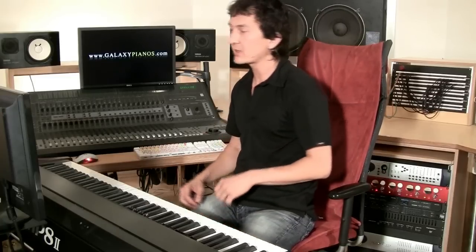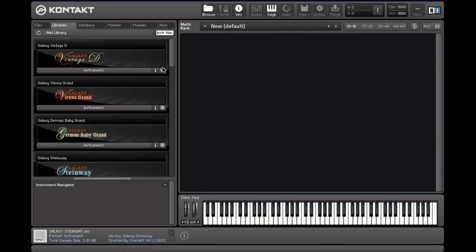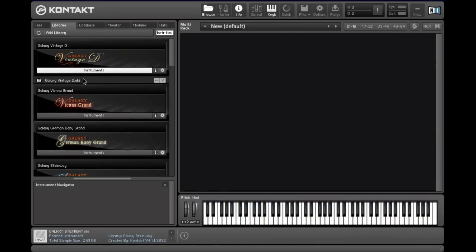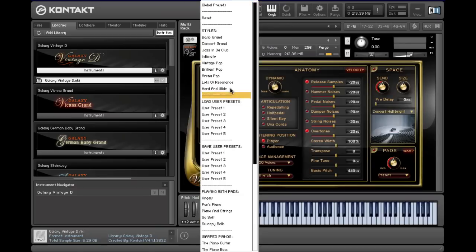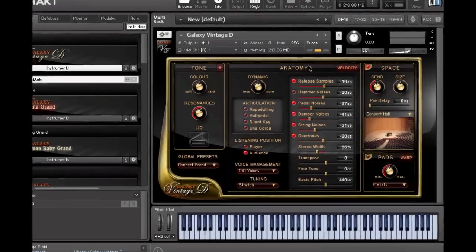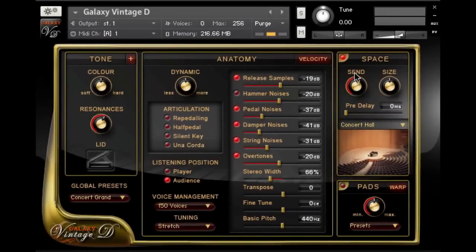Let's try another excerpt from the same piece on the Vintage D. So first I load the Vintage D, and then let's take the Global Preset Concert Grand. And so now a little bit more Ravel.